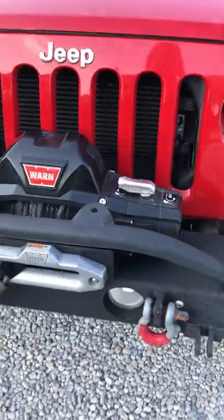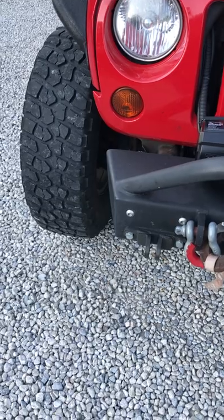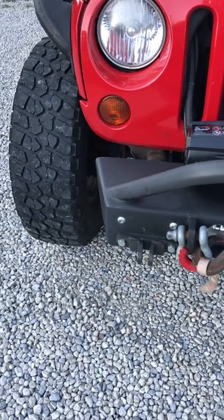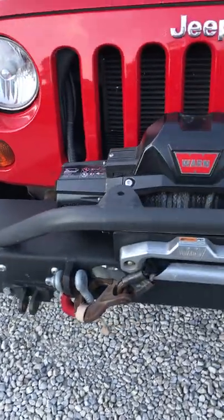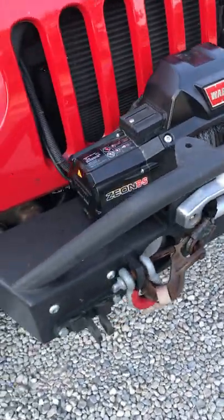Up front you'll see again a rock-hard steel front bumper — a stubby bumper for trail riding. It's got an 8,000-pound Warn winch with synthetic cable, also shown in the pictures that accompany this video.